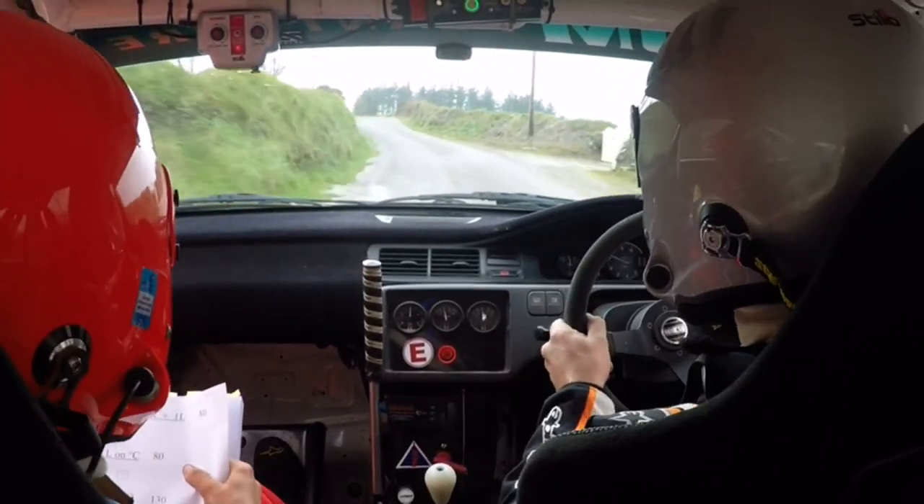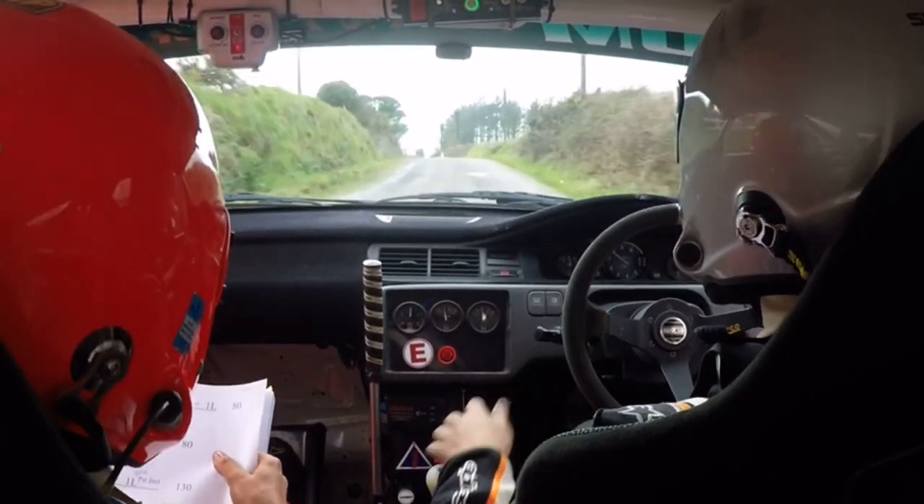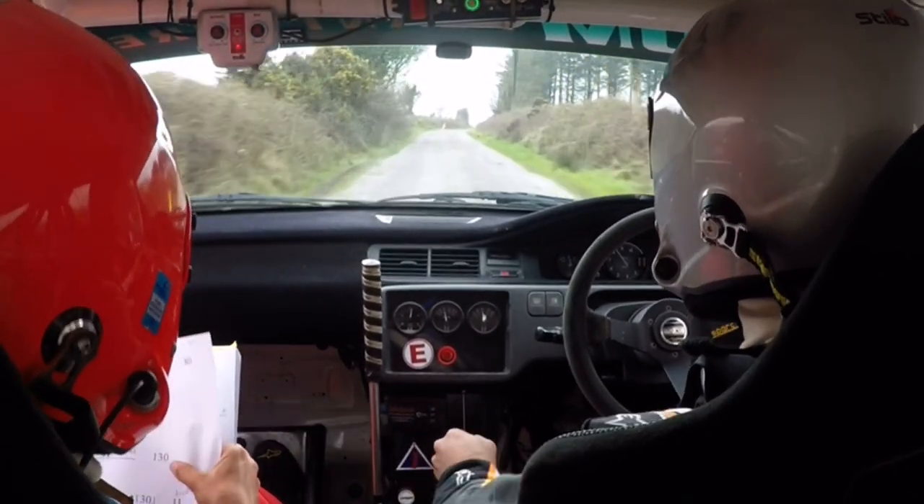Repeat: 2 left, left on black crest, 80. 1 right, 1 left, 130. Pass the junction.